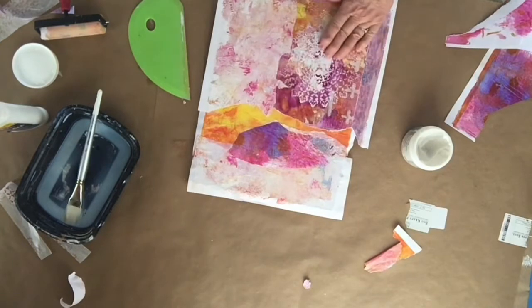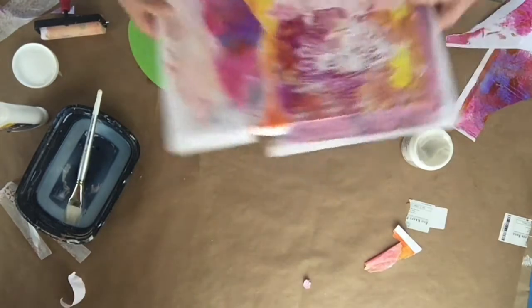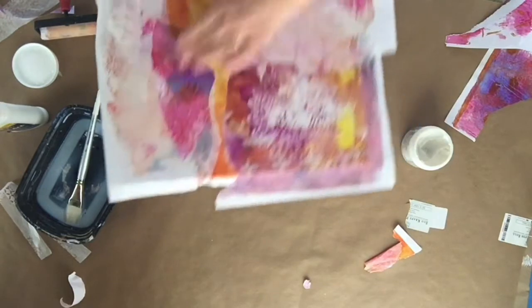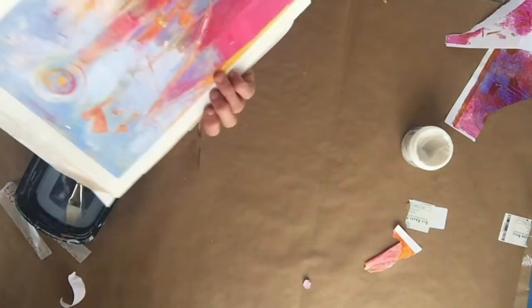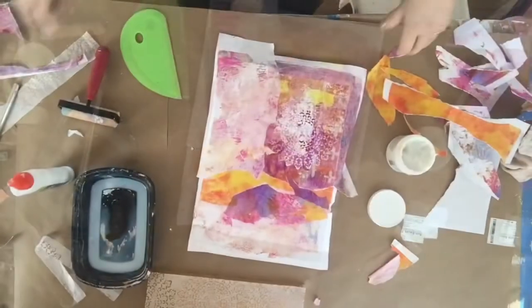All right, I'm going to let that dry, and then I'll come back and take an exacto knife on the edges. I can see it's going to be okay — I like it. All right, I'll be back in about 20 minutes. Okay, I'm back.